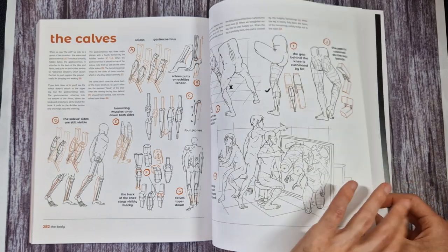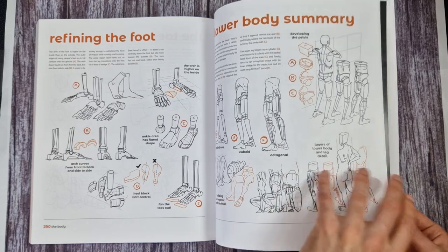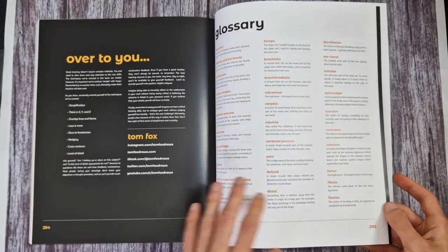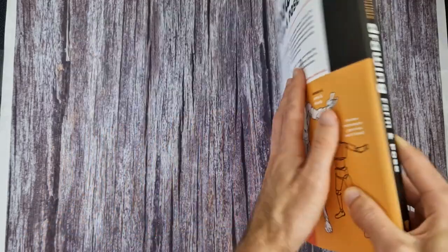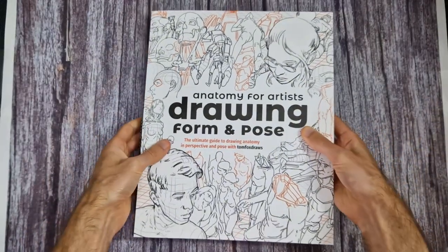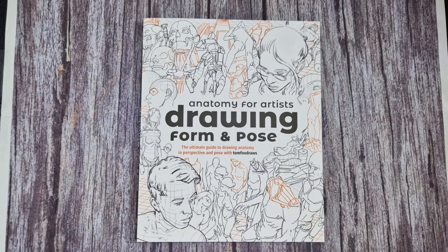I think we can leave it at that because I've previewed more than enough for those considering buying the book. If you enjoyed this video, make sure that you subscribe to the channel, hit that like button, and switch notifications on. I do have a ton of other book previews now, so be sure to check those out - I'll put links in the description box. Thanks for watching everyone.